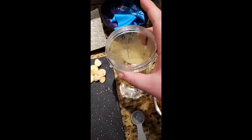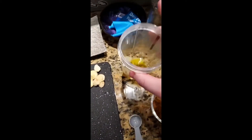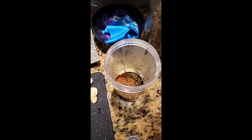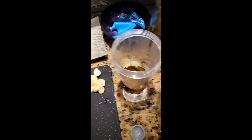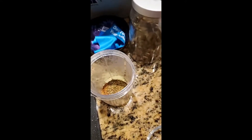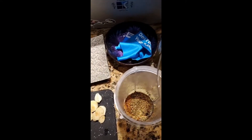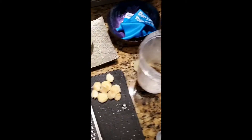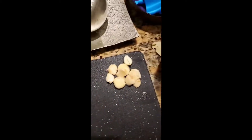First thing you're gonna do is two tablespoons of olive oil, two tablespoons of brown sugar, two teaspoons of dried oregano, two teaspoons of cumin, one tablespoon of kosher salt, and then eight garlic cloves.